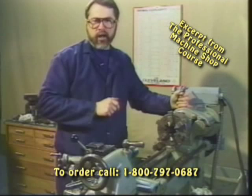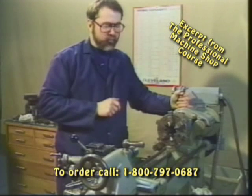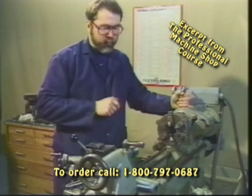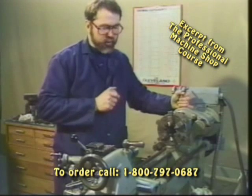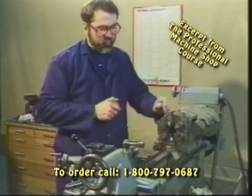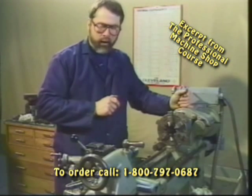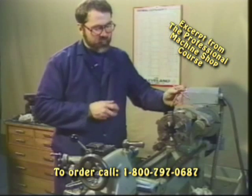We've mounted our six-jaw chuck on the lathe. The six-jaw is one of my favorite chucks because of its versatility. If we're clamping a piece of tubing, we're not going to crush it. We also have the ability to dial in each of the independent jaws in order to get better concentricity out of the part that we want to turn.